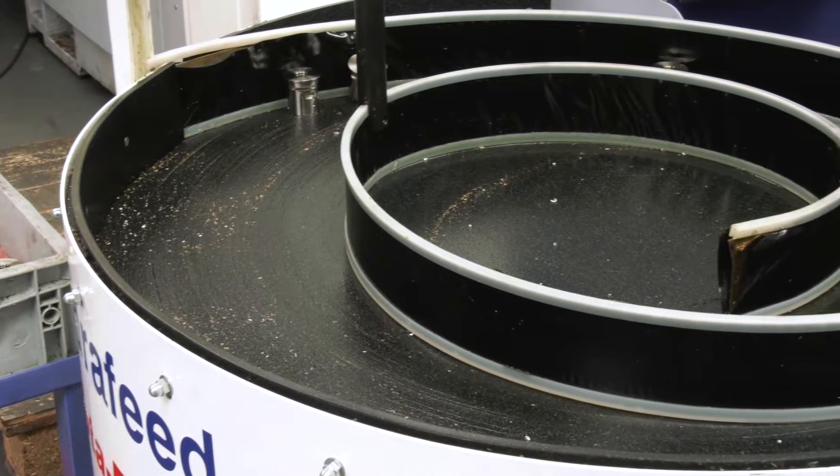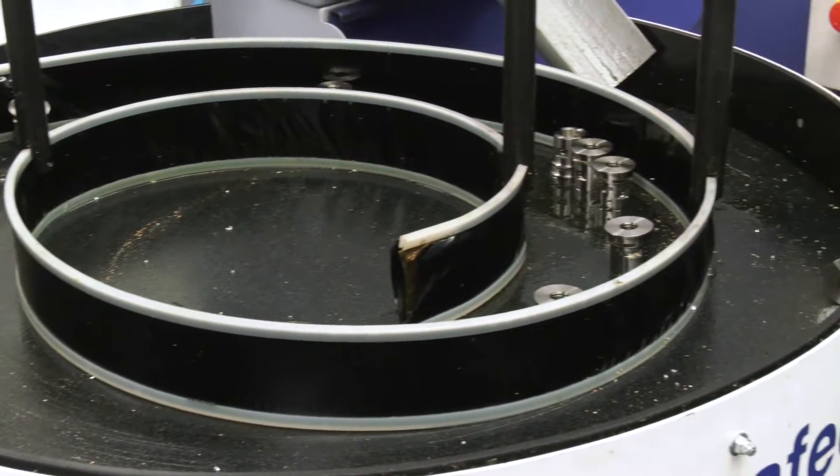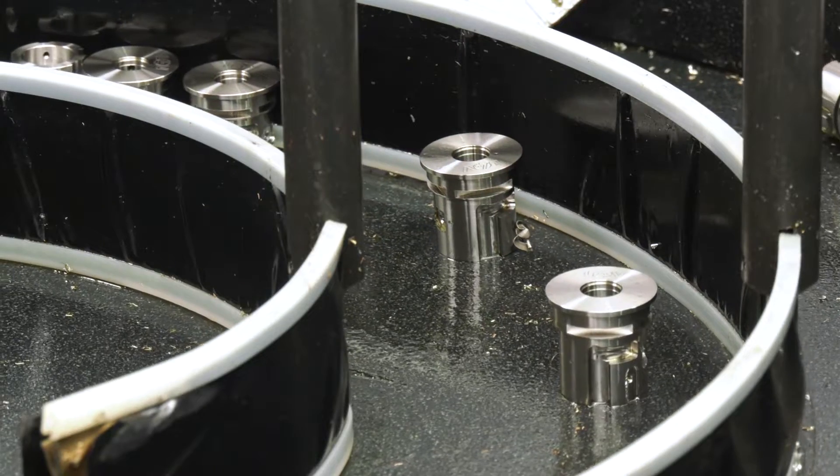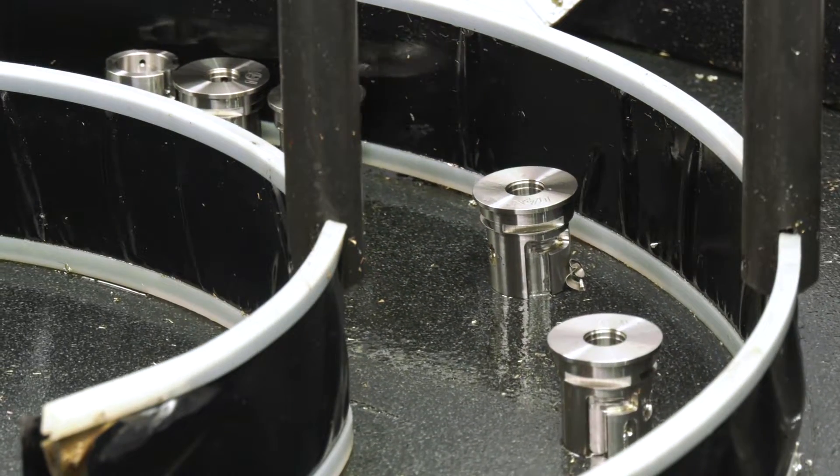Mark, this is obviously integrated to your SR38 machine. Why did you invest in the rotor rack and what does it do? So the rotor rack basically moves the parts away from each other — it just continuously rotates and separates the parts so you don't get any contact between components.